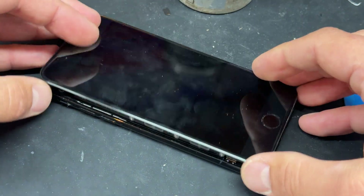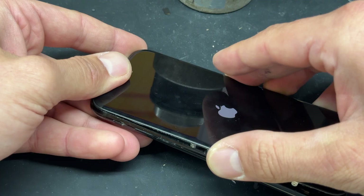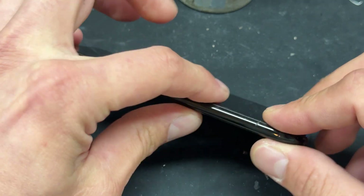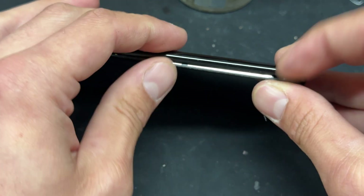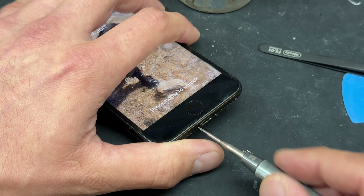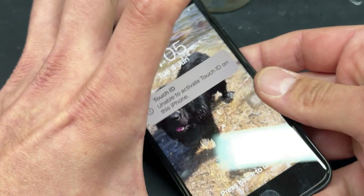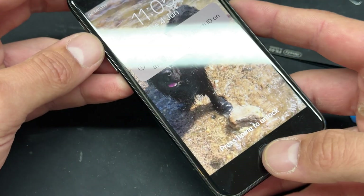I'll close it up temporarily and turn it on to test — for the sake of the video, I will seal it up by securing the top in first, followed by the side, and making sure there's no flex cables snagged. Don't forget your two bottom screws either side of the lightning connector, secured down with the pentalobe driver. As you can see, we get the 'unable to activate Touch ID' message on there.